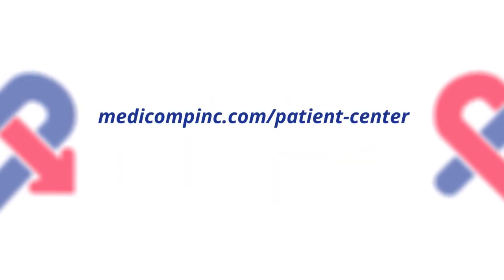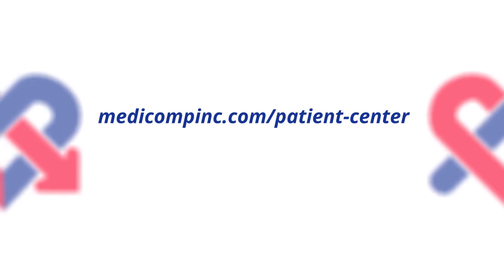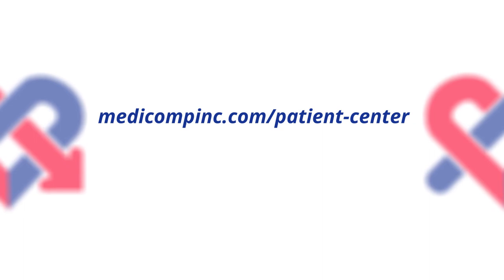We're here to help 24 hours a day. Please visit the Patient Center on our website at medicompinc.com/patient-center, or call us toll-free at 877-996-5553.